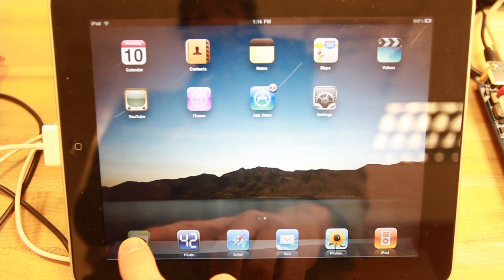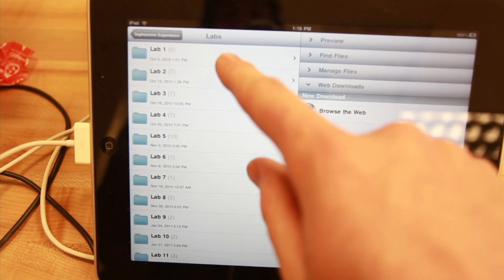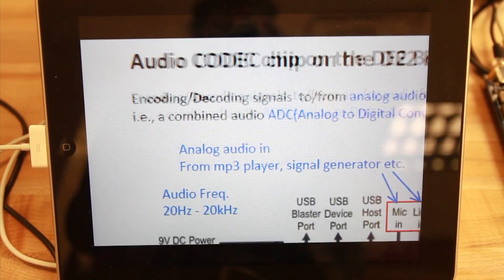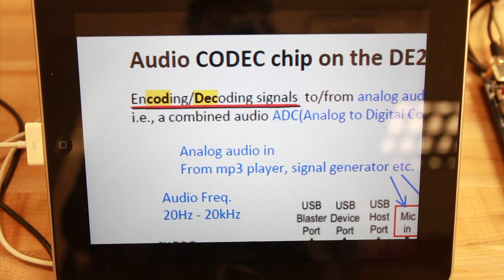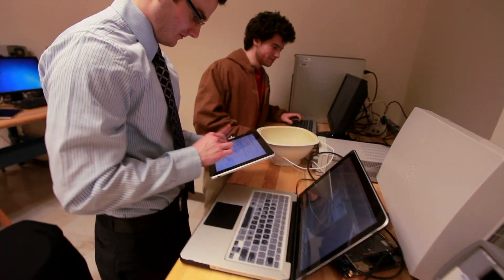Here is an iPad. On this iPad, we have all the videos — lab videos, screencasts, and so on stored here. Students look at these videos and follow the experiments.